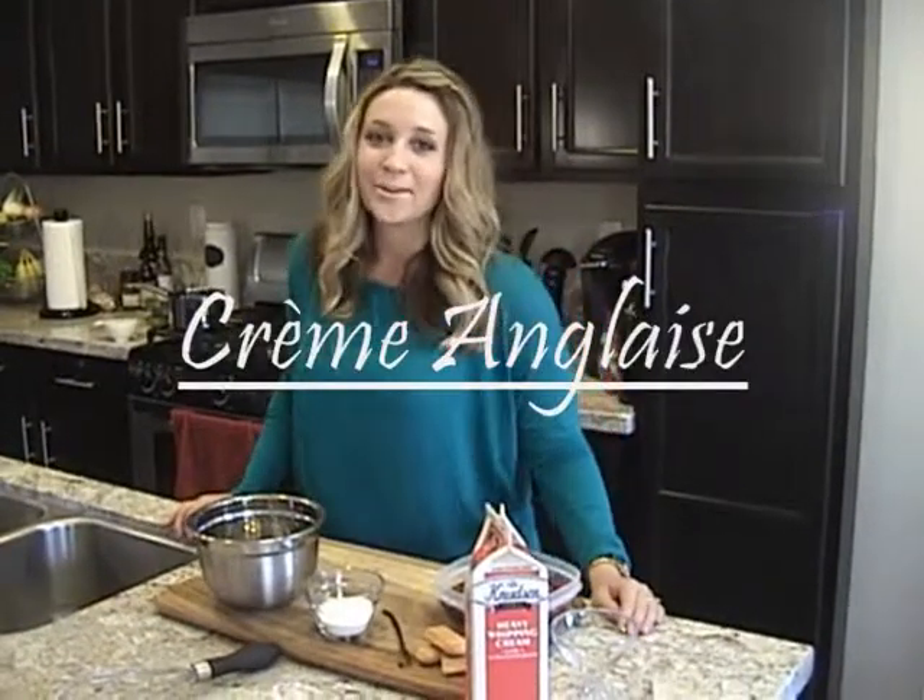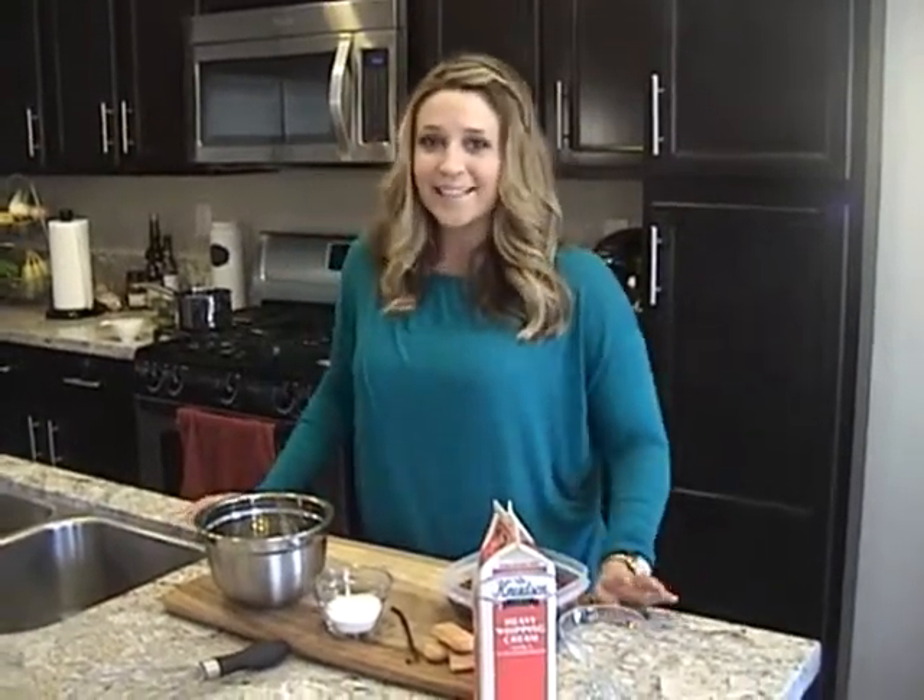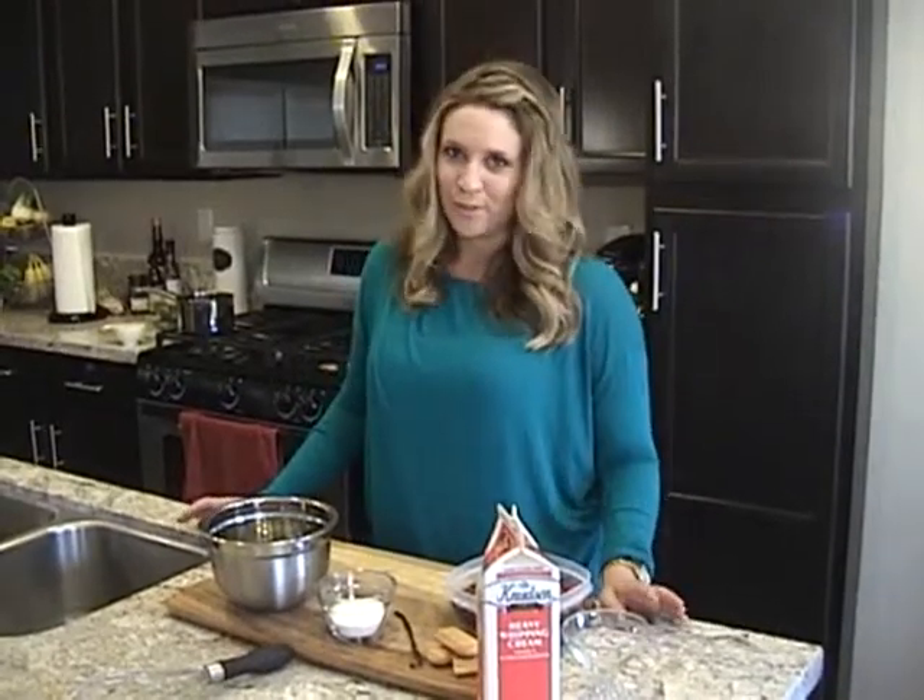Hi, today I'm going to teach you how to make a very easy, light, and refreshing dessert that's perfect for summertime.